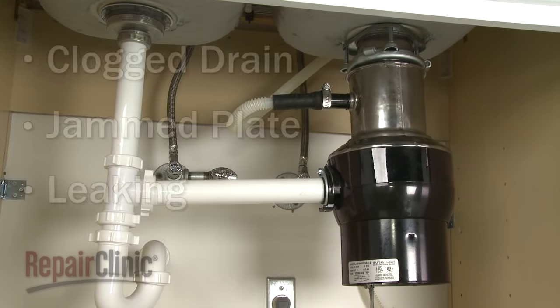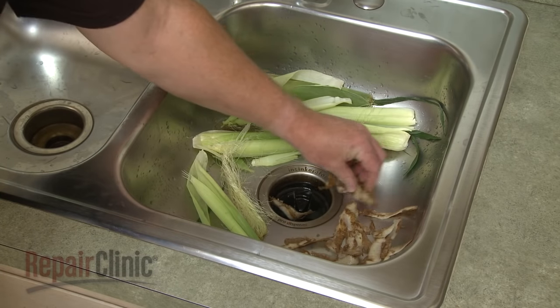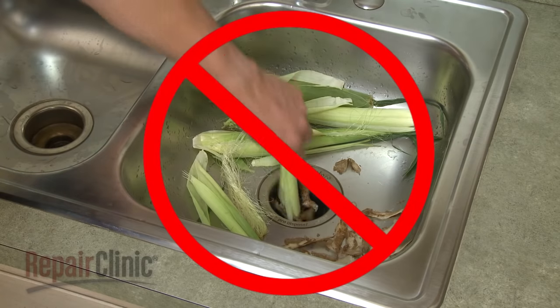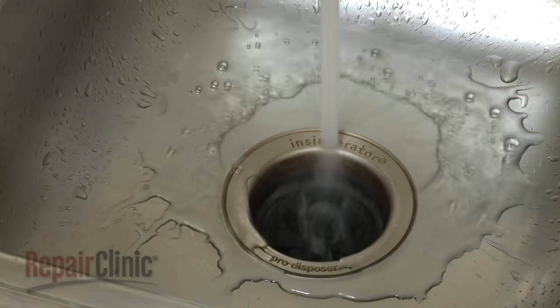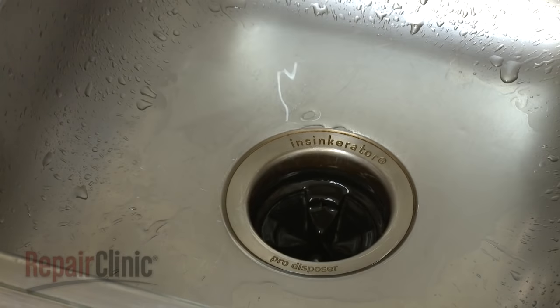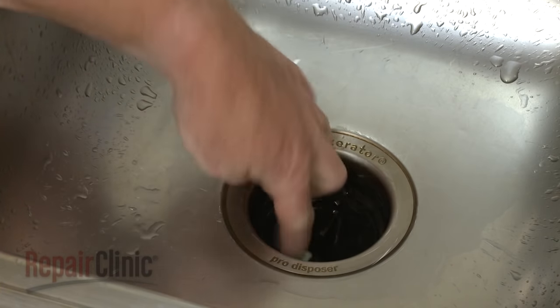Common problems that occur with disposers include the drain becoming clogged, the grinding plate becoming jammed, and the disposer developing a leak. To avoid clogging the drain, potato peels, corn husks, and other fibrous materials should not be put into the disposer. After clearing out a clog, you should consider using disposer cleaner to clean the appliance and reduce odors.